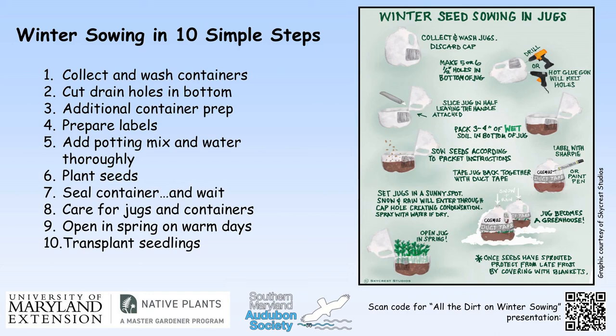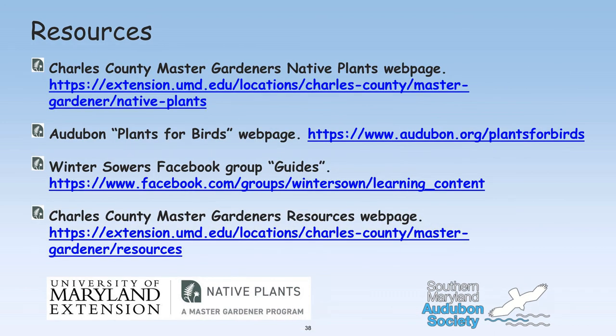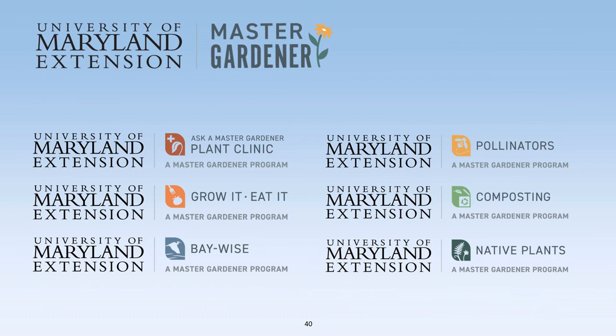We've given you a lot of information today and we're here to help you through your first steps of winter sowing. We have jugs and seeds here to offer. A handout will be provided in your follow-up email demonstrating the process, and a QR code will take you to our initial winter sowing presentation from fall 2020. The University of Maryland has extensive resources on their website. The University of Maryland Master Gardeners cover not just native plants but multiple sub-programs as well.